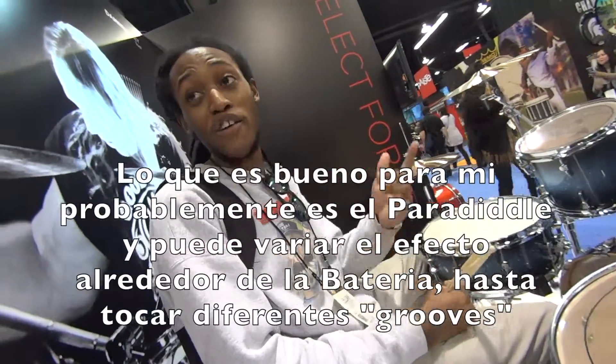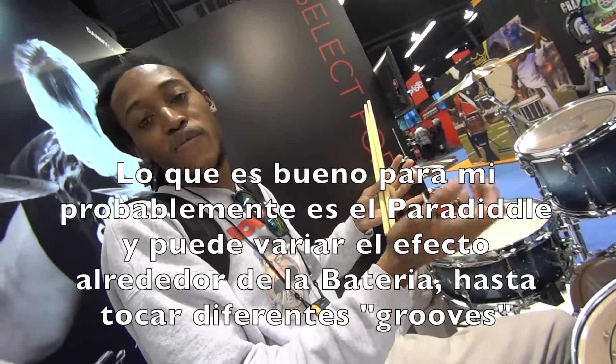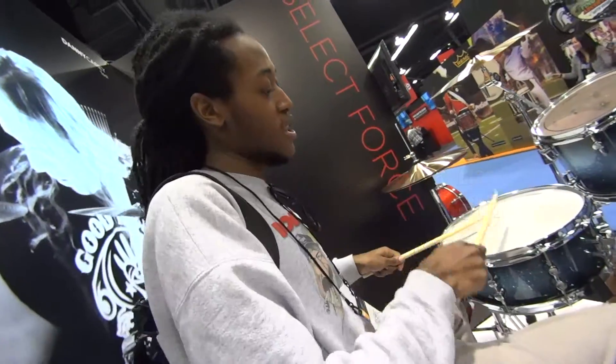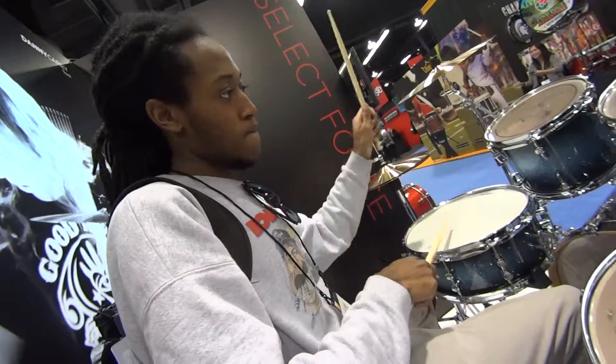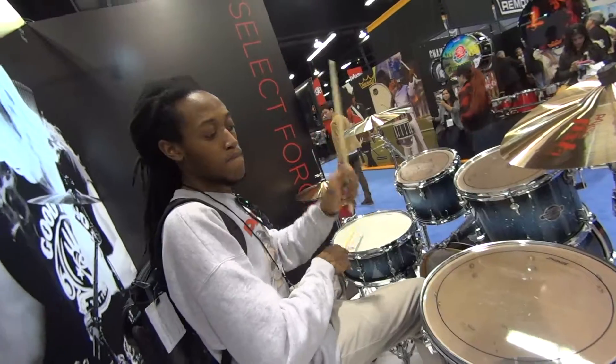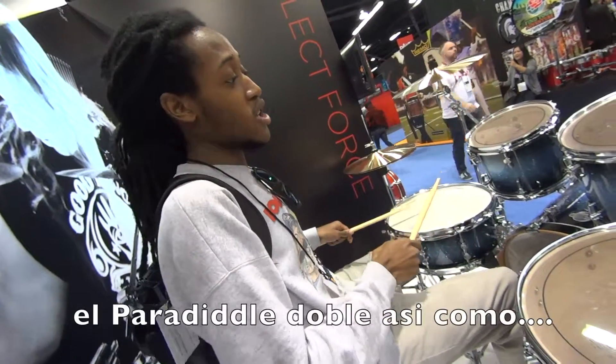The best tool for me is probably the paradiddle, which is very effective around the kit to be able to play different groups. So for instance you can be like... And then the double paradiddle you can be like...